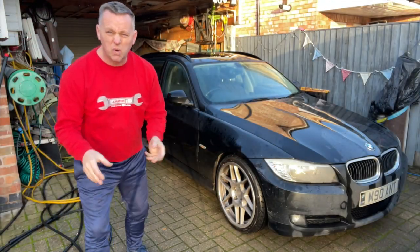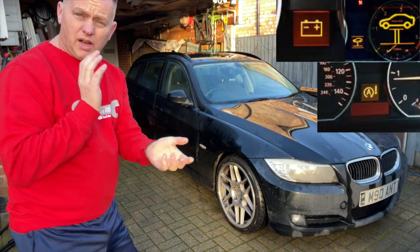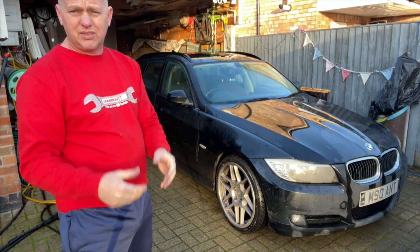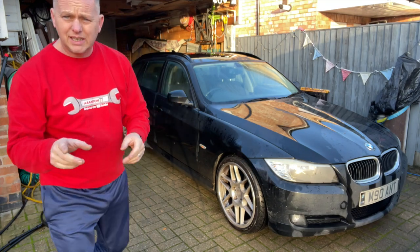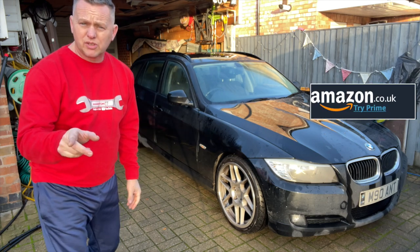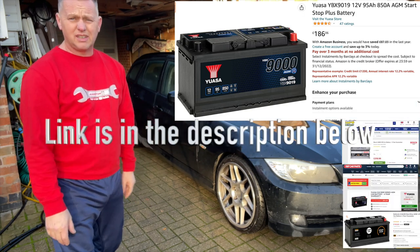Thanks for joining me again. It's cold, it's winter - got the 3 Series with battery warning information lights coming on. It's not starting very well, it's a bit slow. When you press the button it's not giving it too much. So what we're going to do is change the battery. The battery came straight from Amazon - unbelievably delivered in two days, and it was cheaper than Euro Parts.